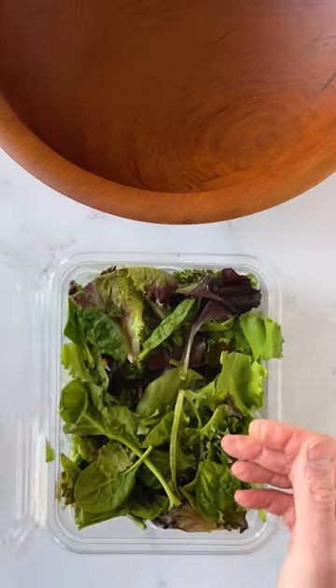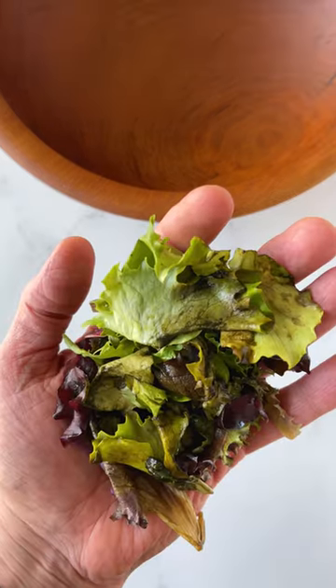Don't you hate spending good money on salad greens only to find them slimy and wilted by the time you're ready to use them? Did you know that by bathing greens in carbon dioxide, you can slow their respiration process and in turn slow their ripening and wilting?